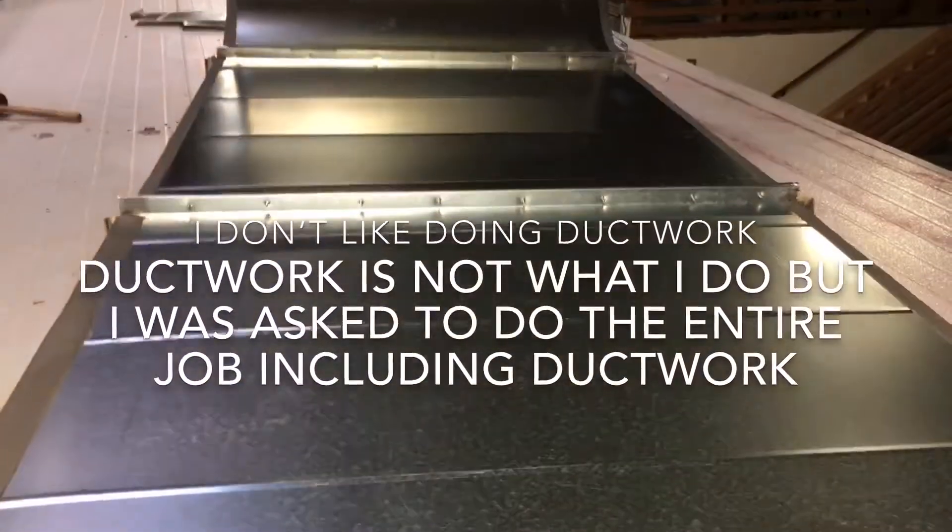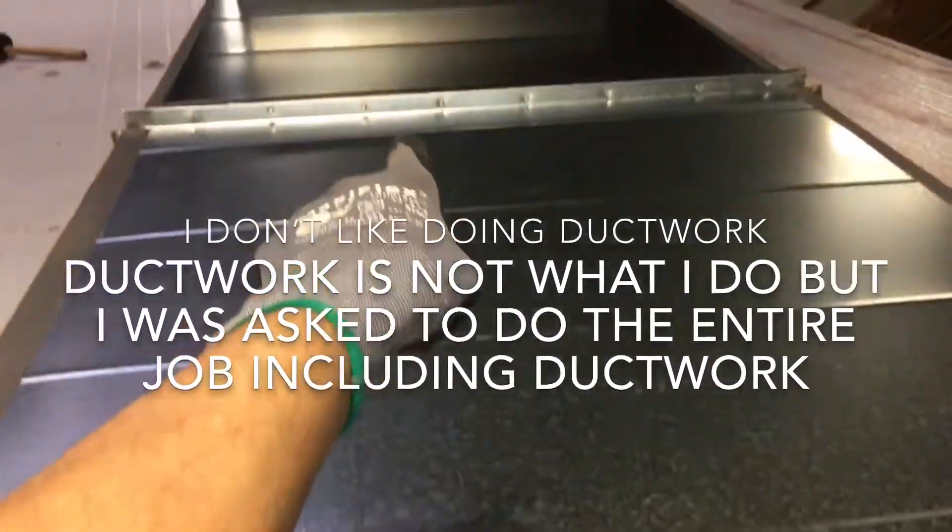Okay, here's the ducting work. The only problem is this. The seal — we made the seal here. It's airtight, so nothing leaks in and nothing leaks out.